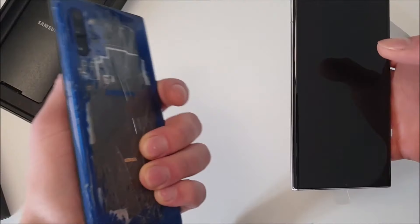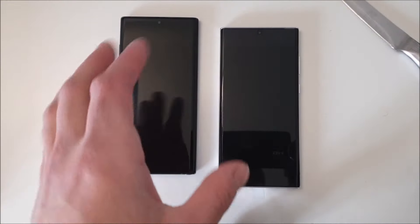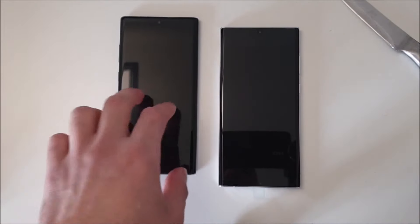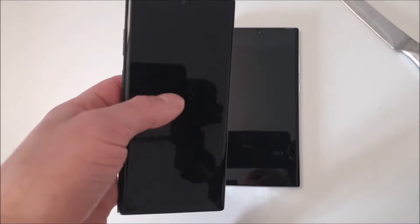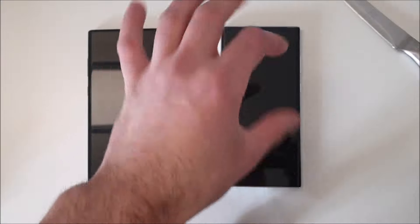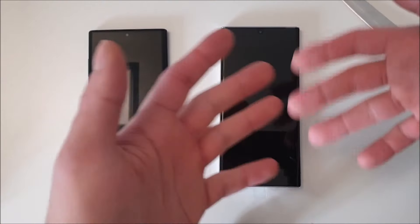The Note 10 Plus is definitely smaller, and the weight is really noticeably less. This S22 Ultra is really heavy. If you come from a Note 20 Ultra you won't notice the difference, but if you are coming from a Note 10 Plus you will definitely notice it, since the Note 10 Plus was the last Note that was really thin and not that big. These newer phones are a little thicker, a little longer, and heavy.